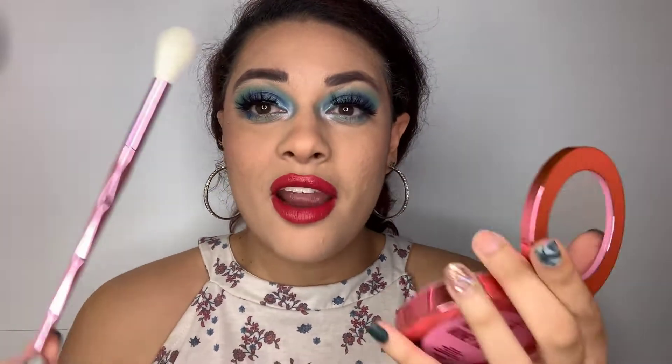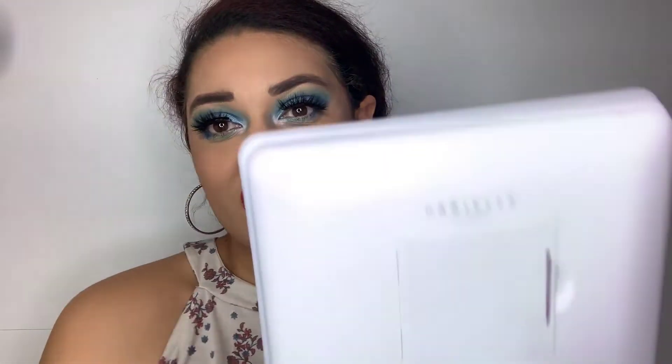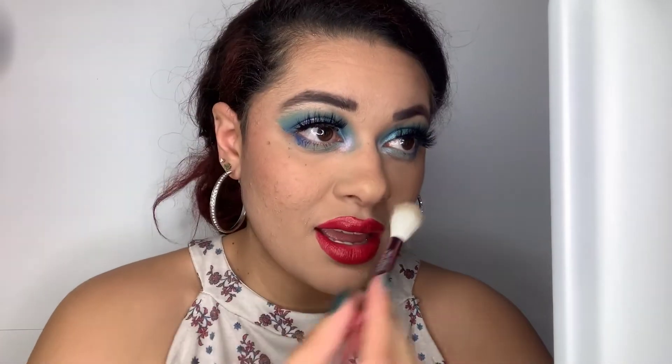I'm gonna pair it with the Jeffree brush and apply it. The reflection in the light is crazy. I wonder if I turn the light off if it'll still glow — wow, you can even see it with the light off! Now I'm gonna swirl in here, take off some excess, grab my mirror, and get into it. Down the nose — it has like a green glitter tint and I am not mad about it.